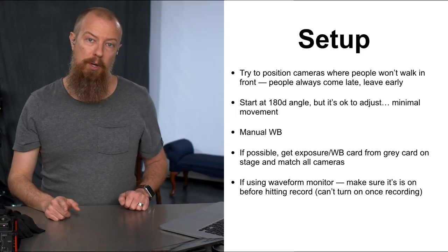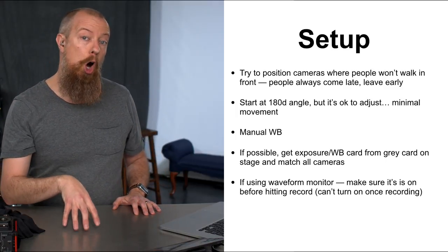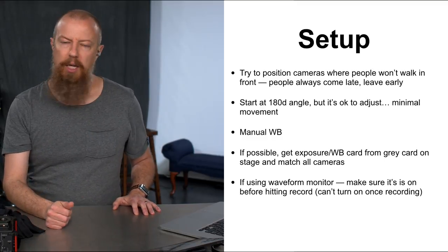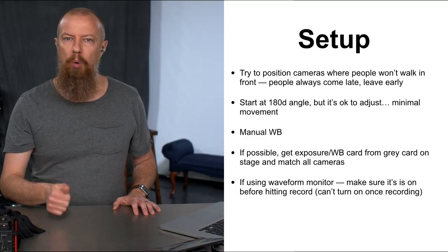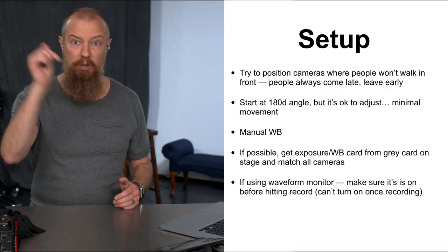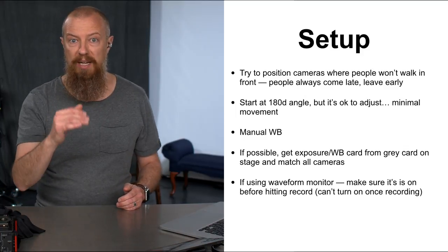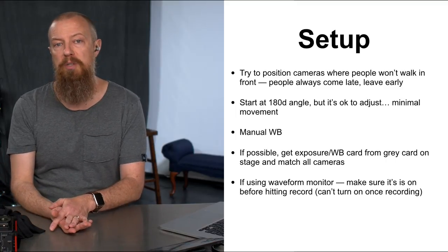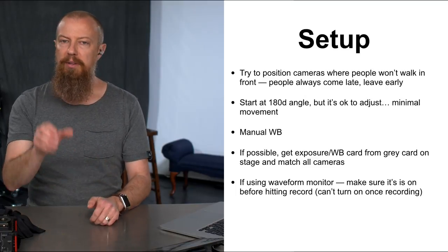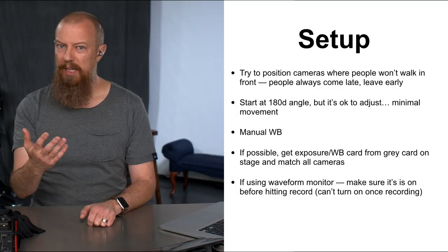On Lumix cameras, make sure your waveform monitor is turned on before you hit record. Once you're recording, you can't enable it — I don't know why, but that's how it works. On one of my cameras I forgot to turn it on and had to rely on the audio levels instead. My exposures turned out fine, but not having waveforms was frustrating. Also make sure your zebras are set the way you want before recording — you can't change those while recording either, since you can't access the menu system while recording.